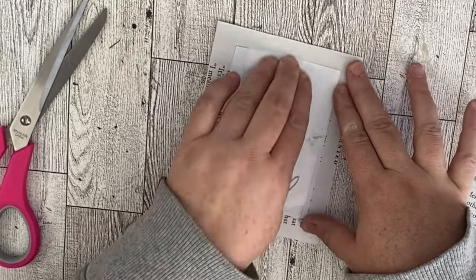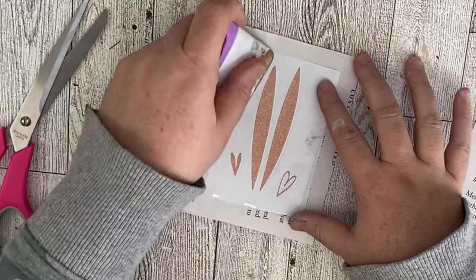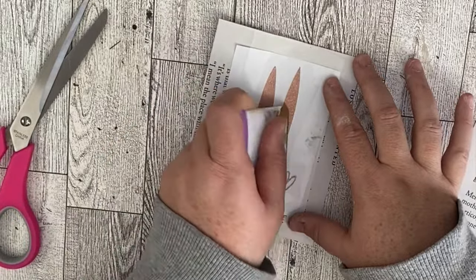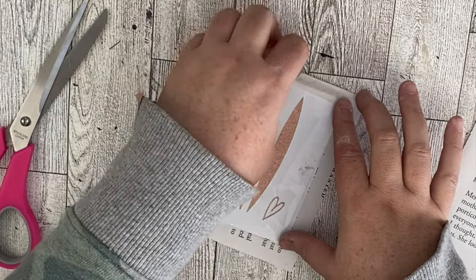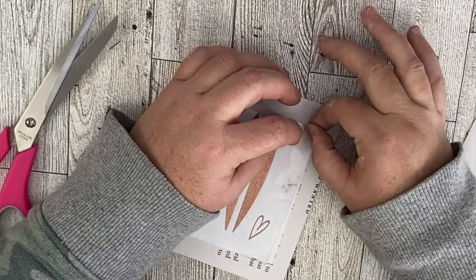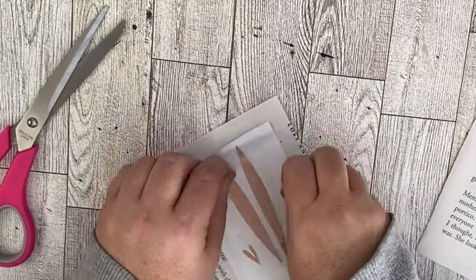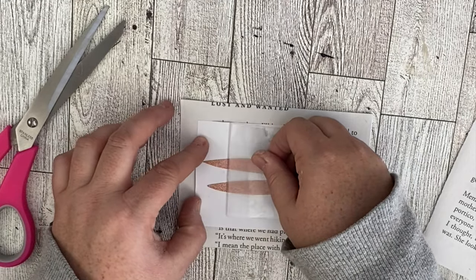I used some Dollar Tree vinyl for this one — the pink sparkly vinyl they have there. These are just some bunny ears that were left over from the bookmark project. I'm going to go ahead and apply that to the front of our card and that is it for this project. I think it's super easy and simple, and I love how I used just some scrap pieces to repurpose and make another project. Let me know what you guys think about this one.